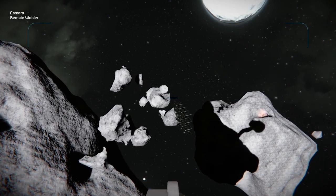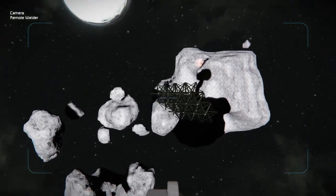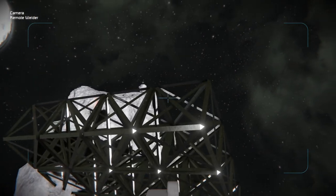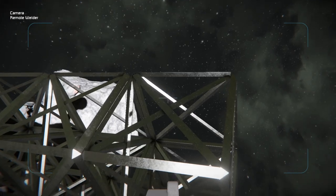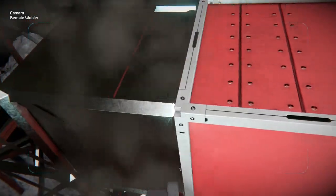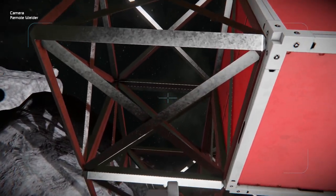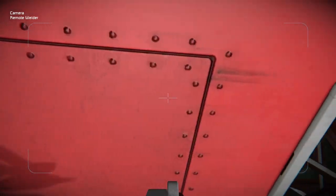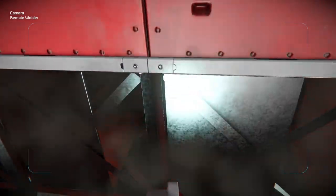The welder is pretty simple to operate, and I did try to put the camera as close as possible to the end so we can easily see where it's pointing. But unless you put it on the side, which gives you kind of a weird view, this is about as close as you can get to seeing where the tip of the welder is. Fortunately, it will weld two different blocks at the same time, just like that, and make quick work of small projects.